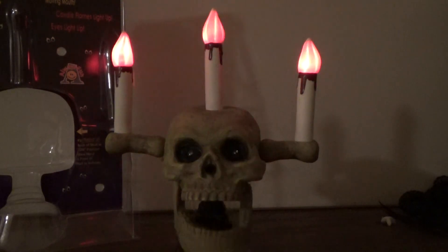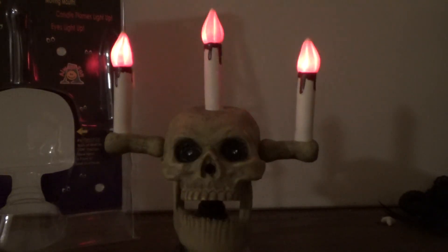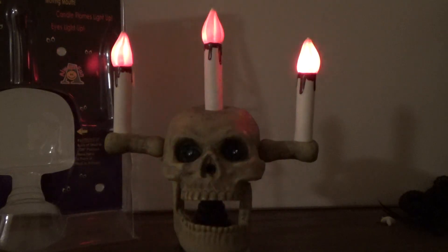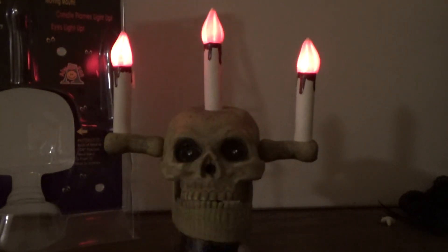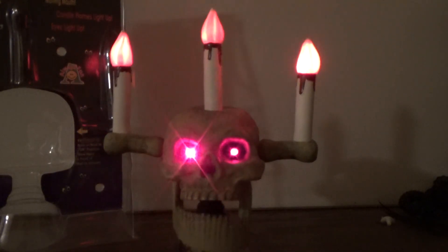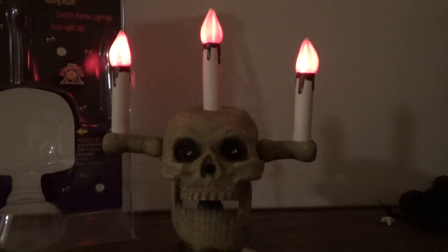Blow out my candle. Be careful what you do. The candle man will get you. Ha ha ha ha — there's all the goblins do. Are you afraid of all the candles? Ha ha ha ha, well.